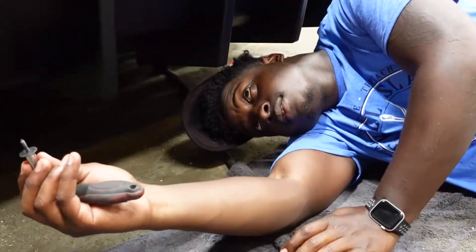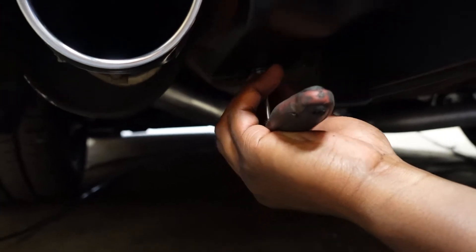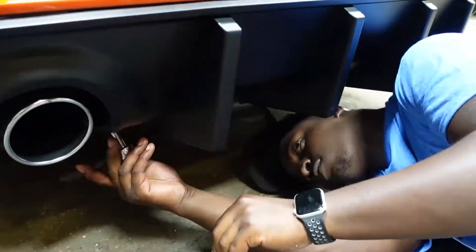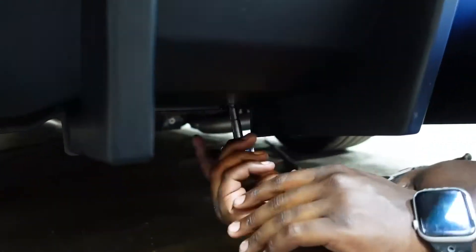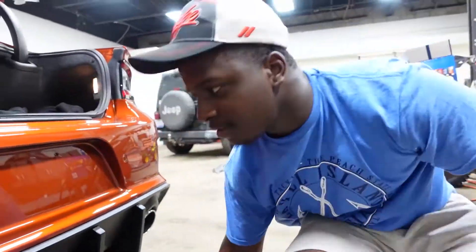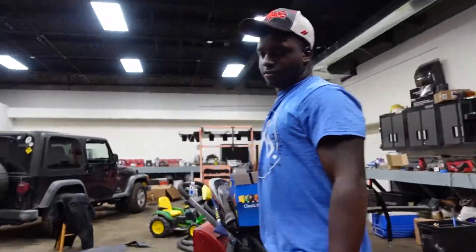Get under here and put these screws in — it's a 13-millimeter screw. Boom, and once you get that, you've got your new diffuser.